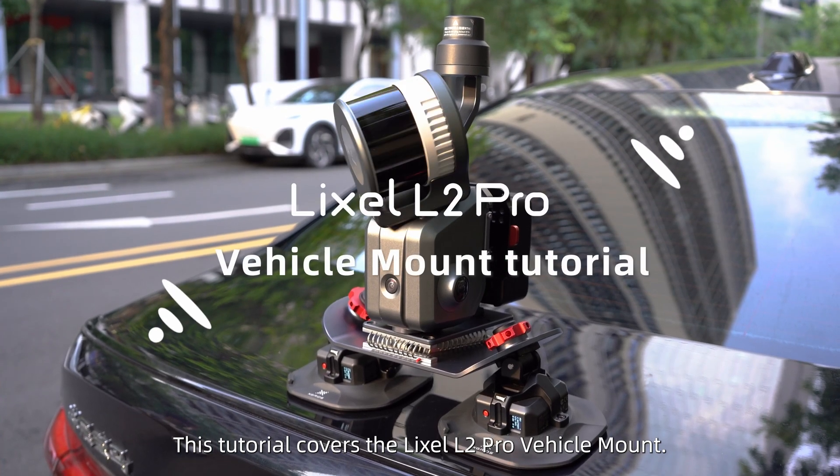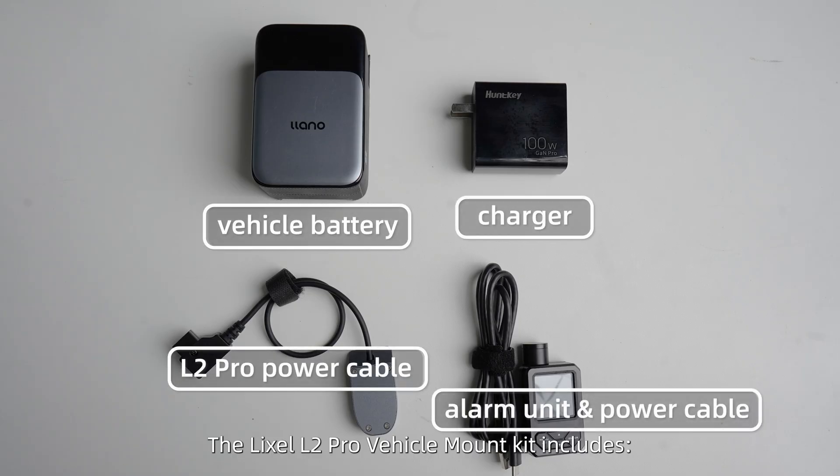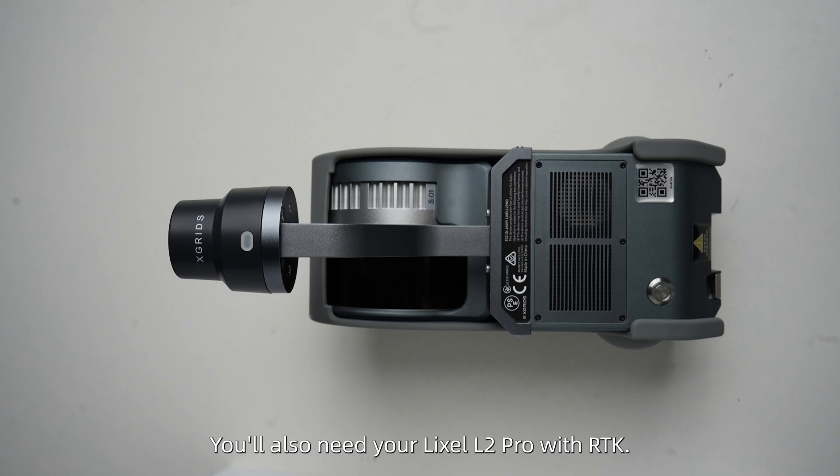This tutorial covers the Lexo L2 Pro Vehicle Mount. The Lexo L2 Pro Vehicle Mount Kit includes all necessary components. You'll also need your Lexo L2 Pro with RTK.